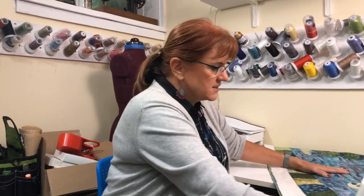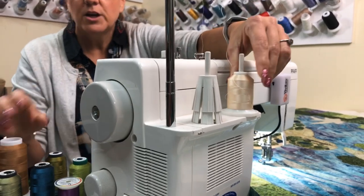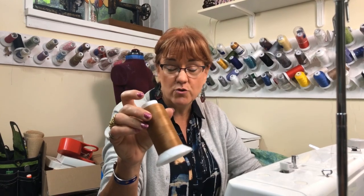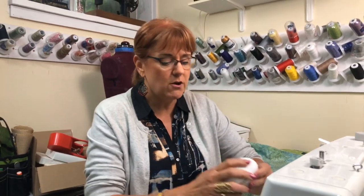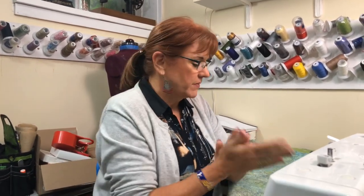The quilt is coming out very flat and I know Marty is going to love it. I'm going to start with the Robison-Anton rayon thread on top and in my bobbin I'll put Bottom Line thread — a very fine weight polyester from Superior Threads, available at Fireside Quilts in many colors. I'm also going to use my Sewer's Aid — it goes on your hands and makes it easier to move the quilt around.